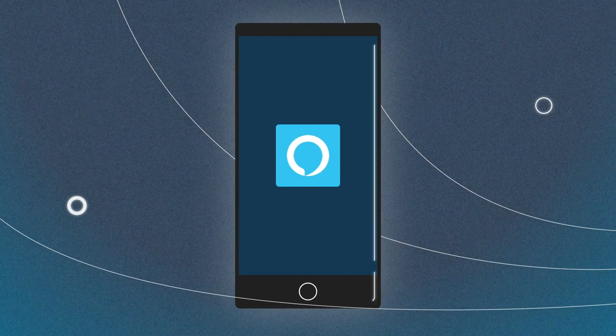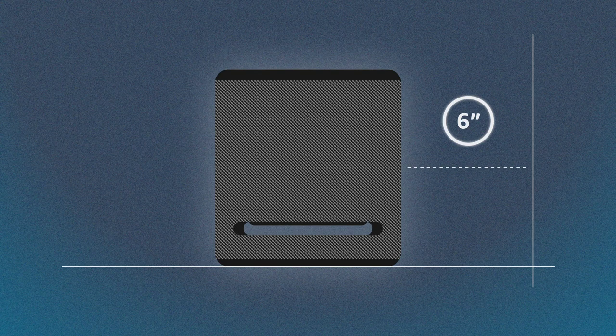Before setup, download or update the Alexa app in your device's app store. Choose a location for your Echo Studio. Select a location at your preferred listening height and ensure it is a minimum of 6 inches from the wall. It is important to have clearance on the top and sides of the speaker.